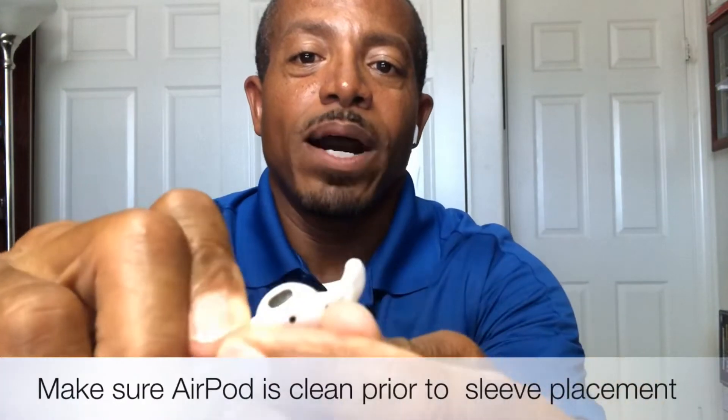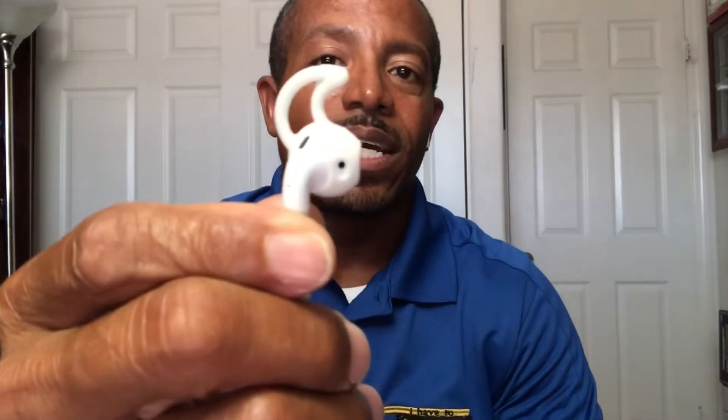I needed something that was going to secure my AirPods in my ears. So I did some research and I discovered these Airhooks on Amazon. All you do is take the silicone sleeve, place your AirPod inside that sleeve — it looks like this. This hook locks in on the inside of your ear: insert, twist a little bit, and there you have it. Secure AirPods.